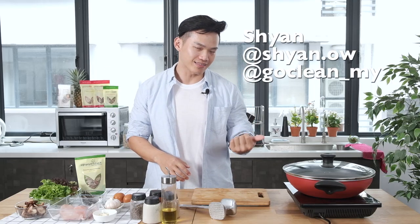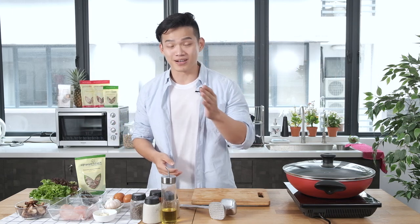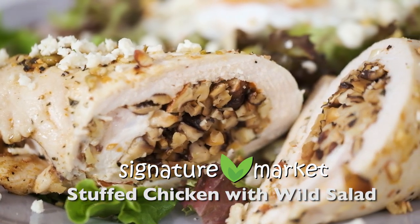Hello people, this is Shen from Go Clean. I'm a CrossFit athlete, also a chef, father of two and also a personal trainer. I'm going to show you the easiest, healthy and also very nutritious food for you today.